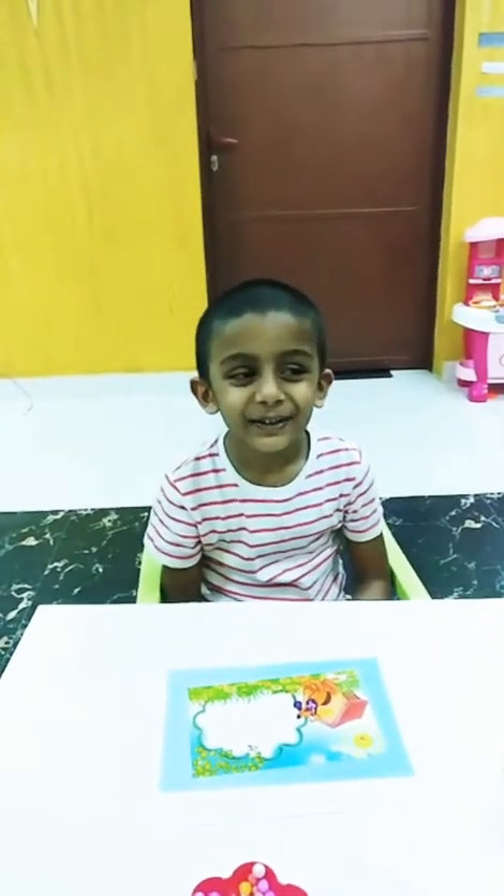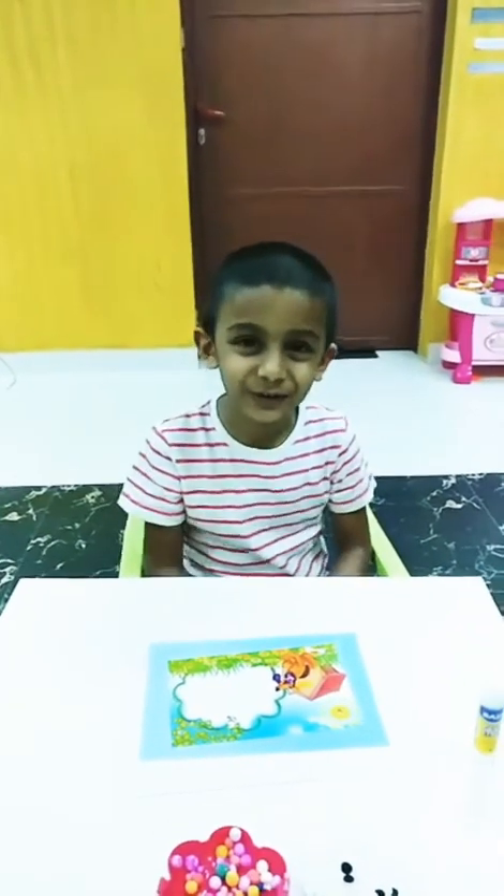Hi friends, how are you? I got to make a photo frame.